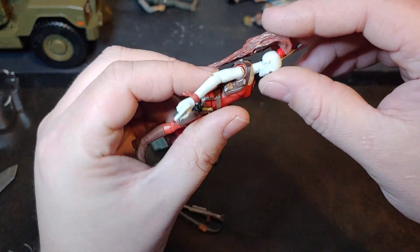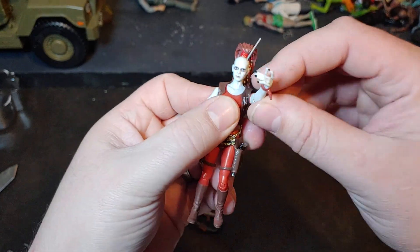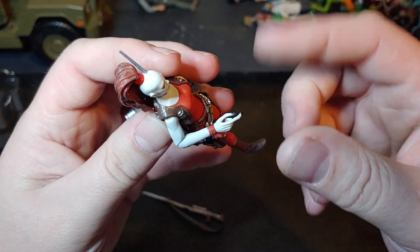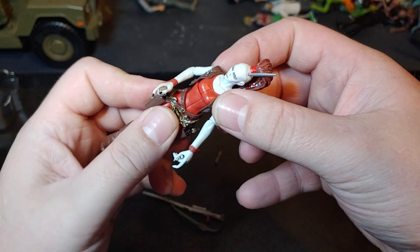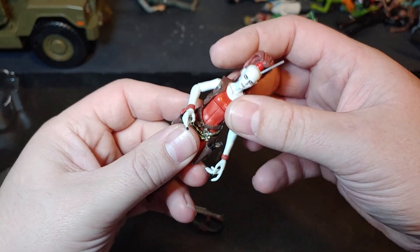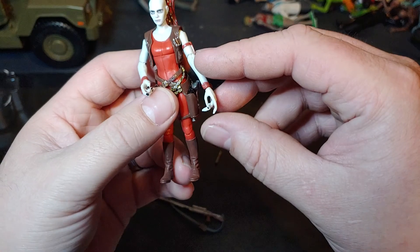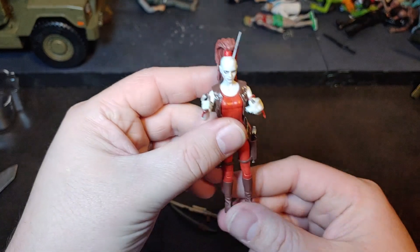She does have just a ball-jointed neck and some pretty decent shoulder articulation as well as elbow articulation. She just has pivots on the wrists — I don't know if she really needs rockers just because of the size of her hands. If you put rockers in there, as I've said in other videos, you lose some of that grip. She has a mid-chest swivel — actually more like a higher chest swivel — but no ball joint. Then just a standard T-crotch and really good knee articulation. No ankle articulation at all, but this isn't a figure you'll probably be doing much ninja-style or Jedi-style combat posing with.